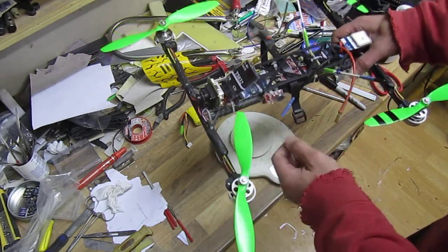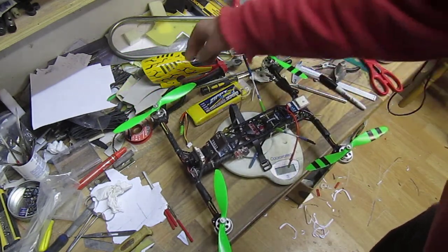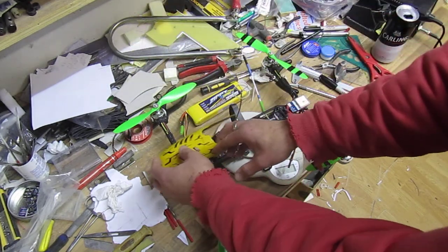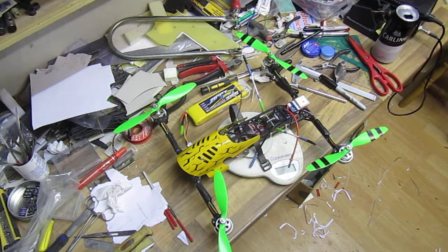Once I upgrade to an LRS system we can start talking about long range. So that's it for now — a mini H-quad review will be coming shortly once I give it a good few flights. Okay, bye bye!